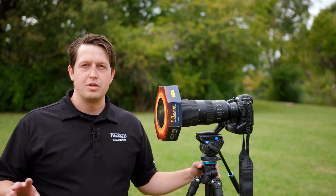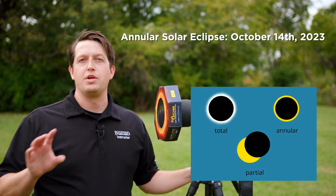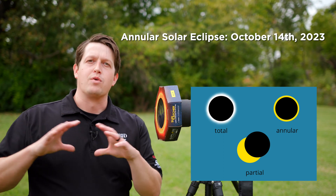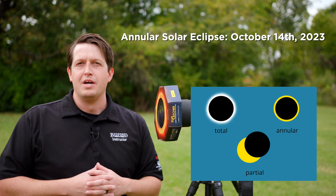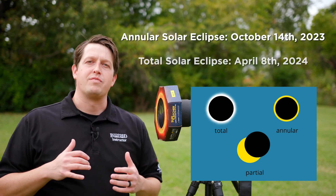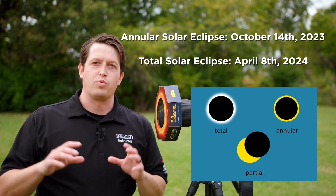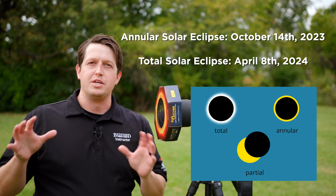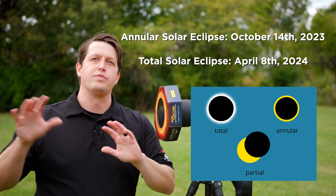Don't forget, there are two eclipses happening relatively close to each other. The first one is going to be an annular eclipse — that's going to have a ring around the moon, kind of an imperfect circle, and that's going to be on October 14th of this year. We're also going to have a total eclipse on April 8th of 2024, and that's where you're going to get that really cool corona — it's going to block out almost the entire sun but you're going to have that really cool flare on the outside.